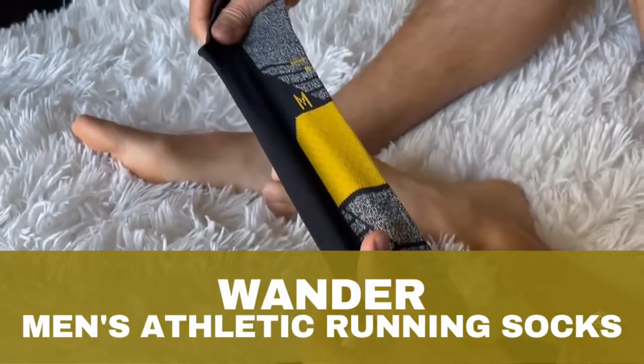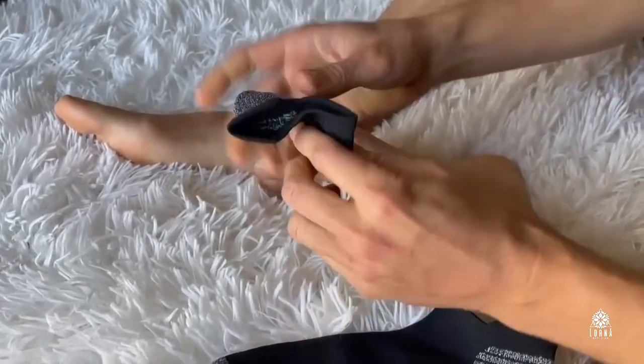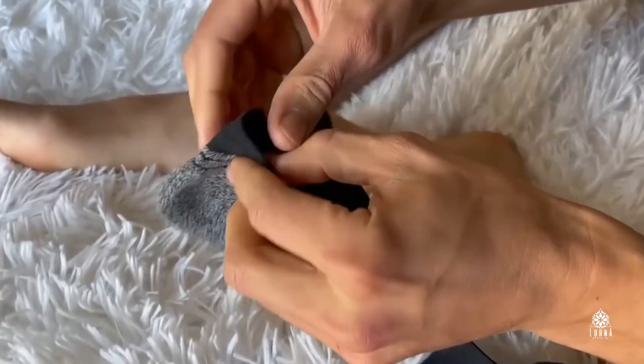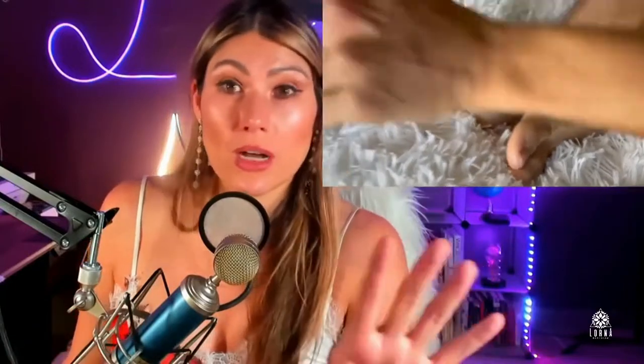These are the Wander Men's Athletic Socks. These are awesome for working out, really nice quality. I like the colors a lot. I got this from my boyfriend originally. He loves the colors, this special pattern. He loves it a lot.